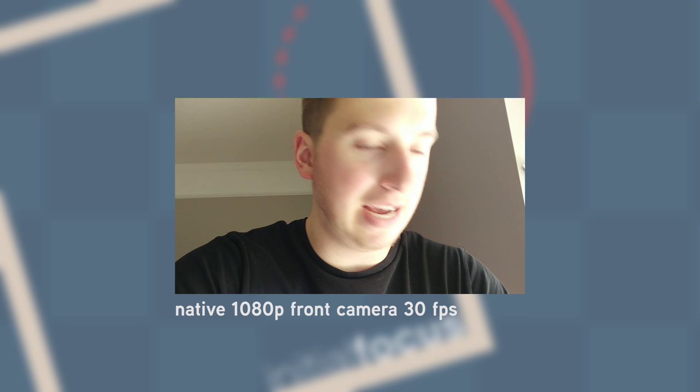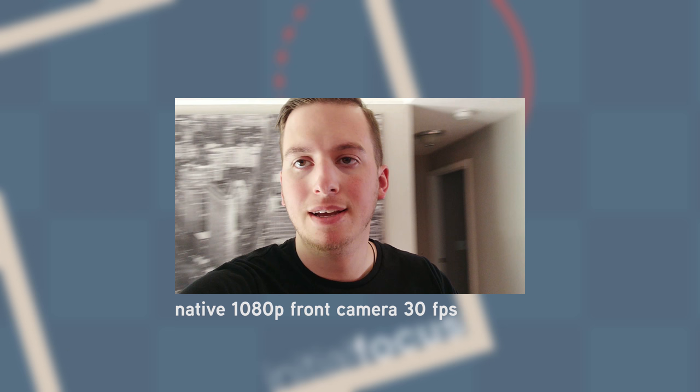As I go inside, you can see how the lighting will kind of change. So inside — still pretty good quality all around.